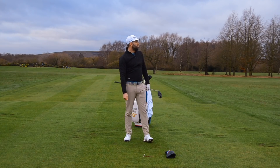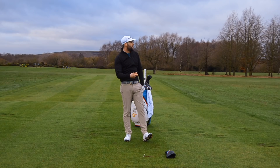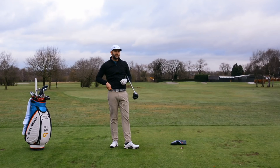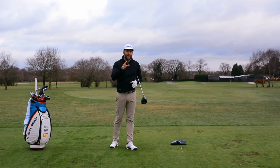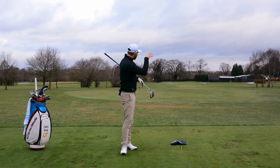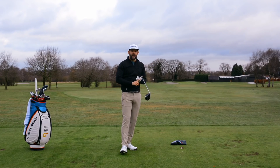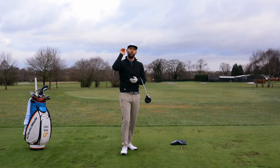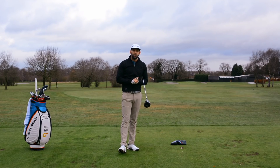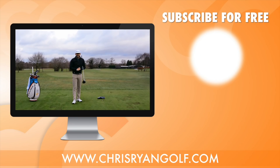Certainly a little bit higher than I would normally expect, which gives me good information that I probably did hit up on the golf ball. I would definitely take that, and I'd hope that's going to give me — and you — a little bit more distance. If you are playing golf in winter conditions with wet fairways and cold temperatures, let's get that ball launched a little bit higher into the air. We should be able to get a little bit more carry distance, which is definitely going to help you keep those scores nice and low as conditions get a little bit trickier.